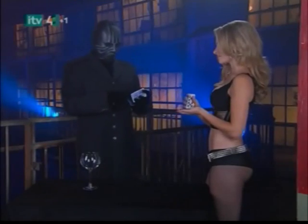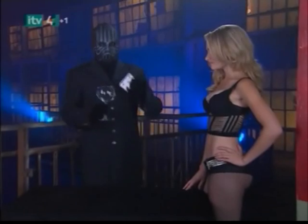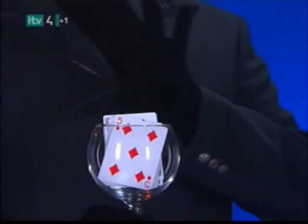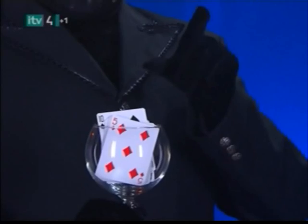Hey, she's good. Really good. She places her ten of spades back into the deck as instructed. Without manipulating the cards, the magician places the deck into a clear glass wine goblet. A little magic, and the ten of spades begins to rise.